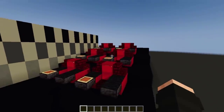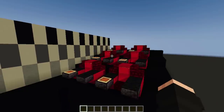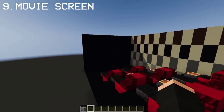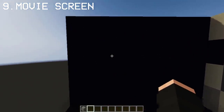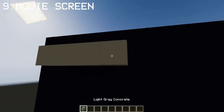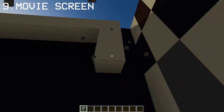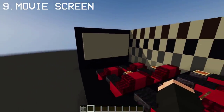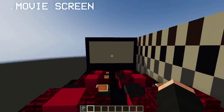Here's what it looks like inside the theater with the movie seats. I don't know how long or big your movie screen is — that's for you to decide — but here's how you can make a movie screen by only using light gray concrete. Just like that, ladies and gentle fish, we have a big movie screen.